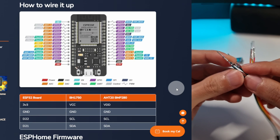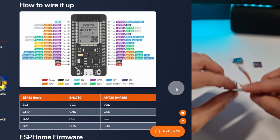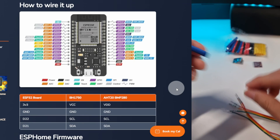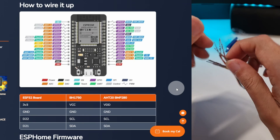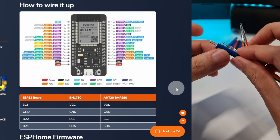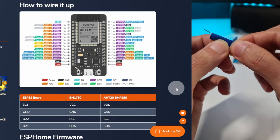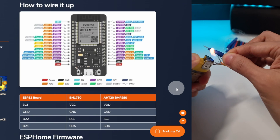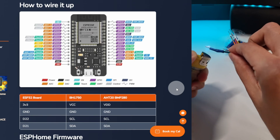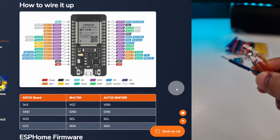Now, to secure this, we are going to use the thermo-retractable tube. Just grab one piece, measure the size, and put it here. Be sure that the placement is right, and then just use a lighter and gently shrink it. And that's it. Now let's continue with the rest.